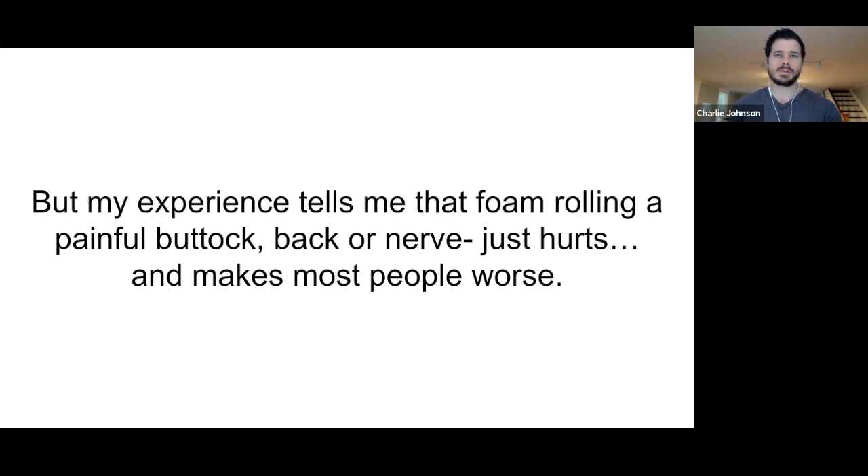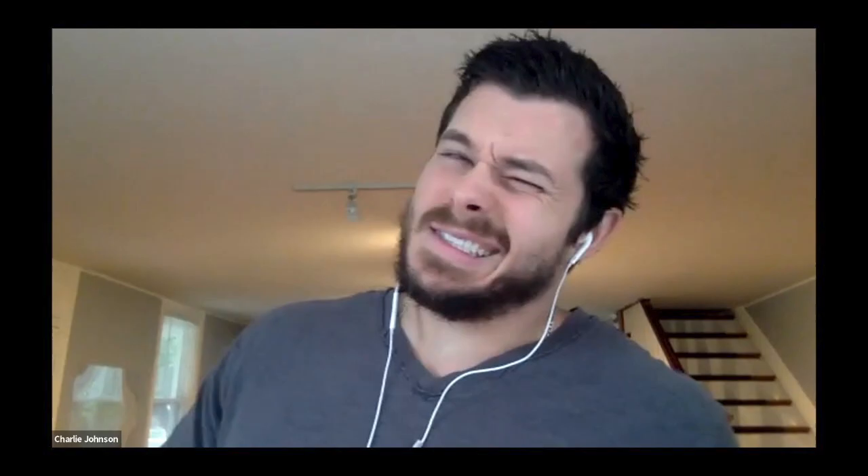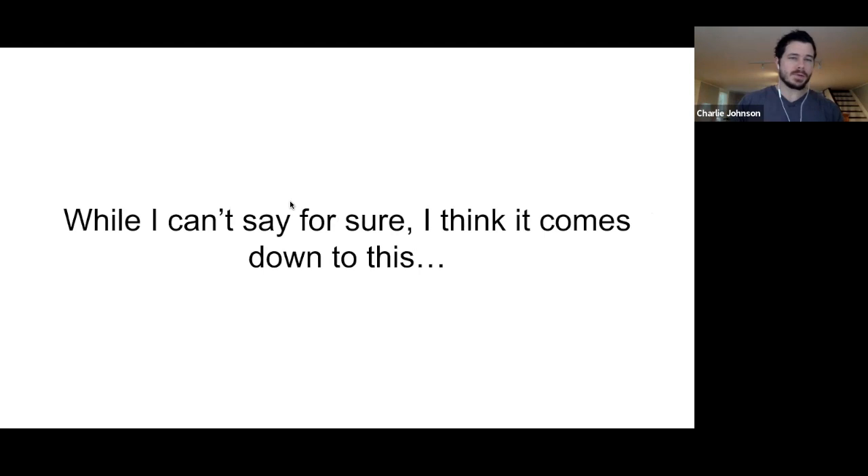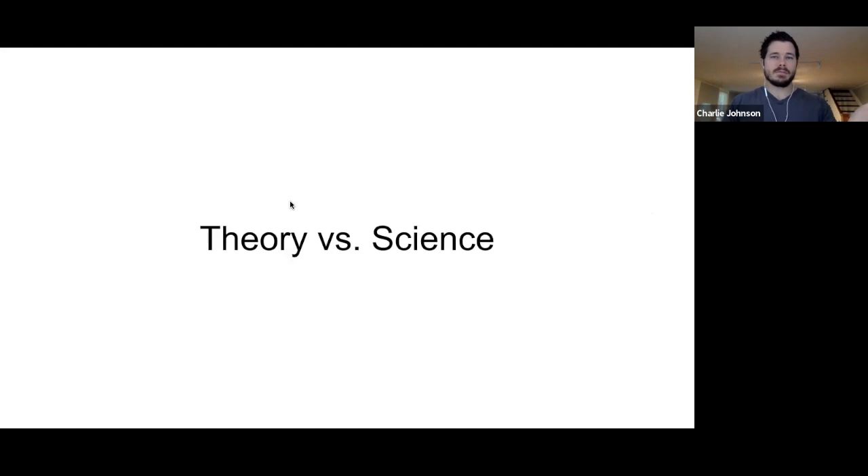My experience tells me that foam rolling hurts. Rolling or smashing a painful buttock, back, or nerve is just a bad idea and makes most people worse. It's often so uncomfortable that there's a term coined called 'foam roller face.' And many people recommending deep tissue foam rolling are operating from the belief that these techniques loosen tight muscles, break up adhesions, and release fascial trigger points — or maybe they're getting paid by a sponsor.